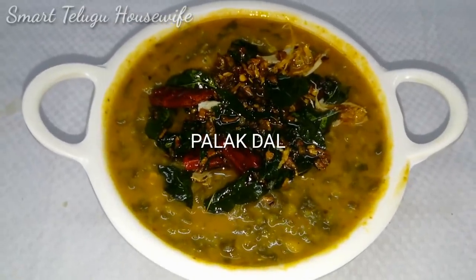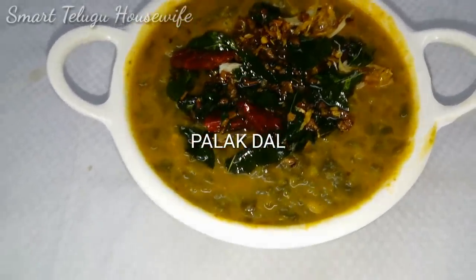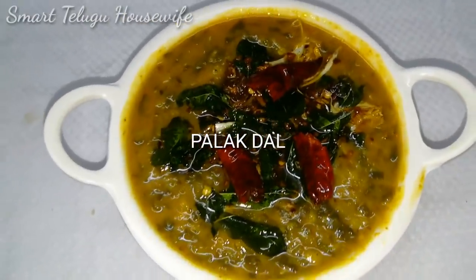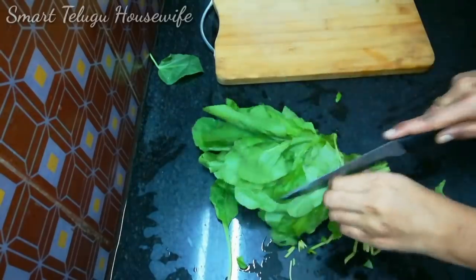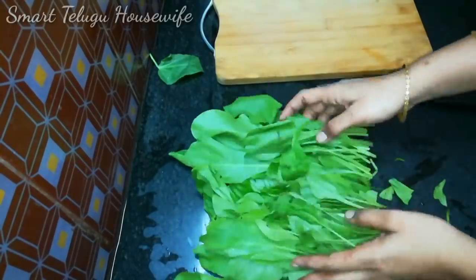I am going to prepare a recipe easy for beginners. If you are doing it regularly, I will give you a small tip — if you do it regularly, you will get a slightly different taste. So try it.